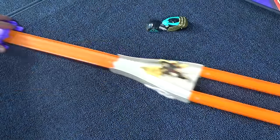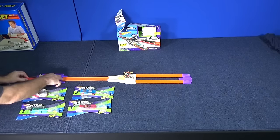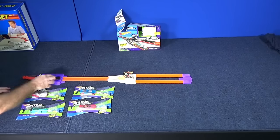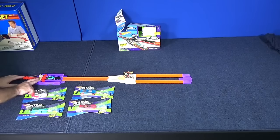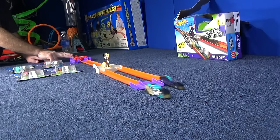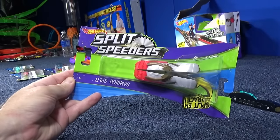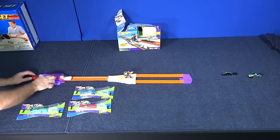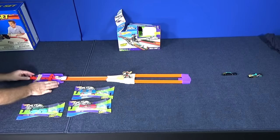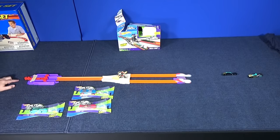This is really creative. I like how they took the launcher — if you're going to split the cars, you put the big piece on. Let's chop Samurai Split in half. This is the one that came in the package. Nice and smooth. Now it's time for the white version of Samurai Split. Here he comes. Smooth.